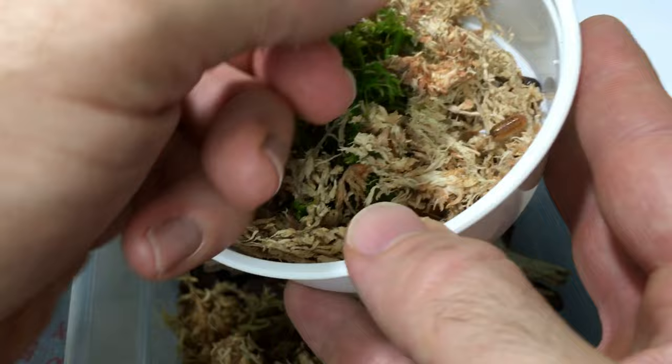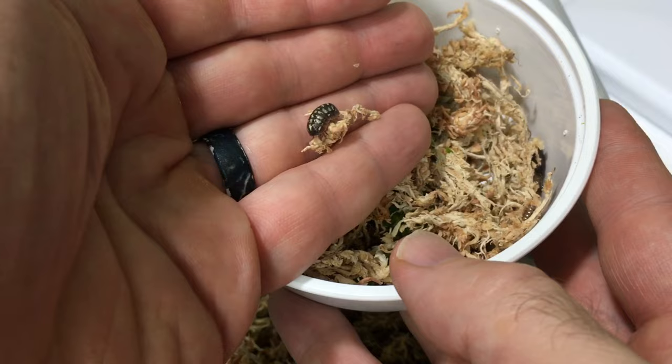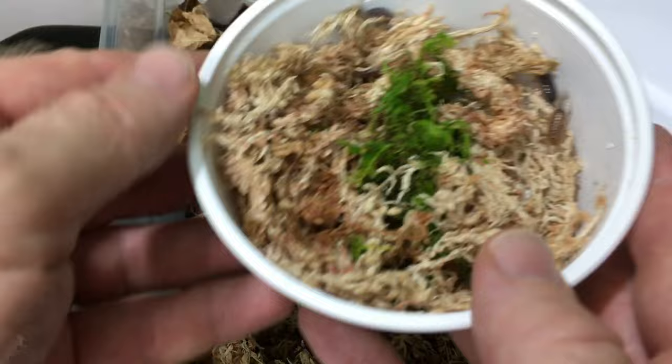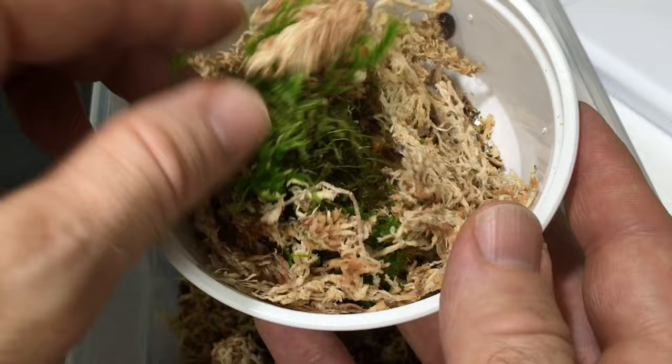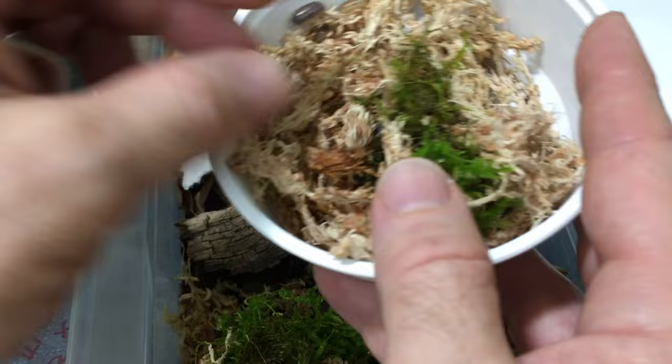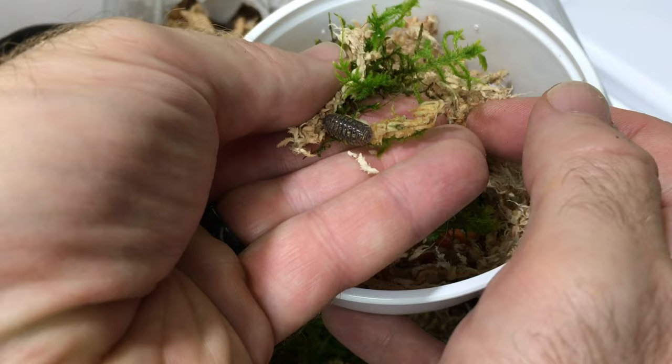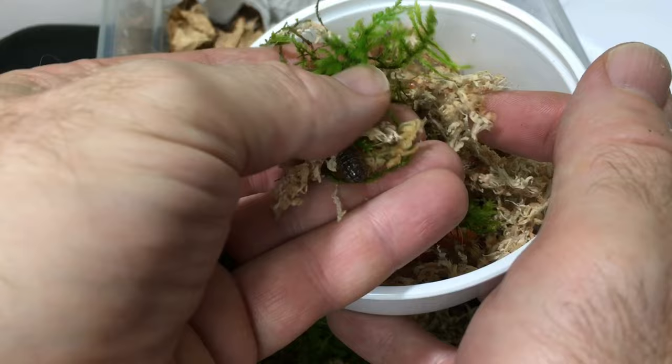Very high expression in terms of markings — somewhat similar to my Night Gold strain. I love the fact that Punta Cana is a locality; in other words, it's natural. It's not a morph that has been selectively bred, although these have been selected for. The locality Punta Cana occurs naturally — they have a lot of variety or polymorphism in the wild. So we can experience a lot of variety with just one locality of isopod. There are a couple of others like that.